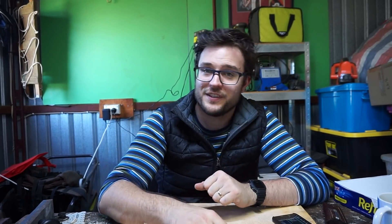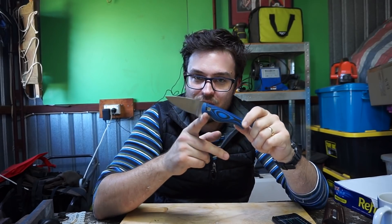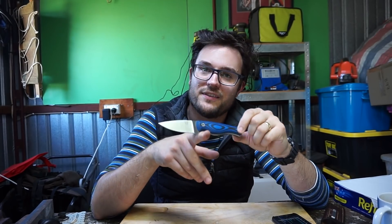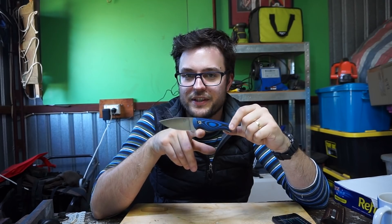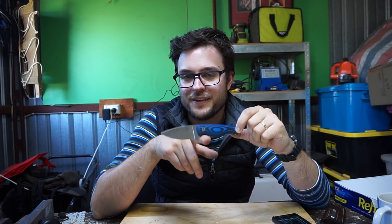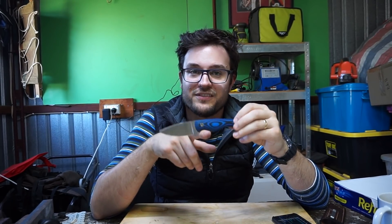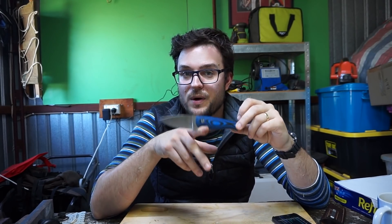Can a steel with 0.01% carbon hold an edge to save its life? That is a question I'm going to be posing and hopefully answering today with this Nitro 77 steel. This is another one of those super rust-resistant steels akin to H1 and LC200N. Looking at this recipe specifically, it definitely seems to be subbing out all of the carbon pretty much, with a healthy dose of nitrogen. It's got about double the nitrogen of LC200N and about 8 to 10 times the nitrogen of H1.